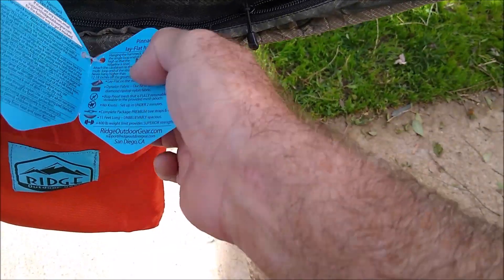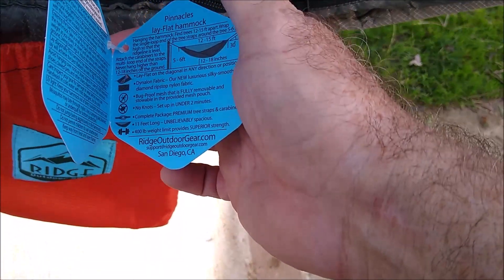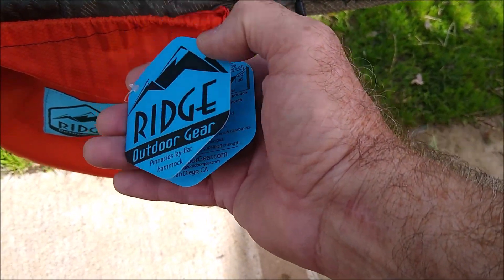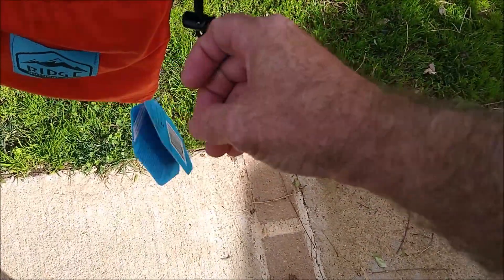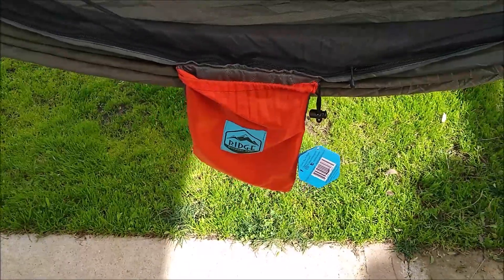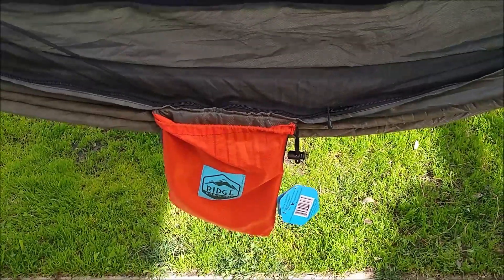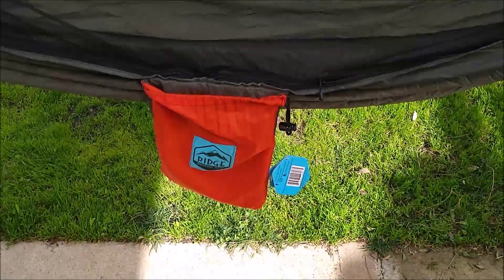If you notice it says San Diego, California on it. I just today received an email from them because I had asked whether they're in Florida or San Diego. Apparently they were in San Diego and moved to Florida, but it's hard to get rid of all the San Diego branding. They do respond quickly when you try to get in touch with them - that's another good thing. It's a real person there in the United States responding, actually the people who run the company, not just some flunky sitting at a desk in a foreign country.